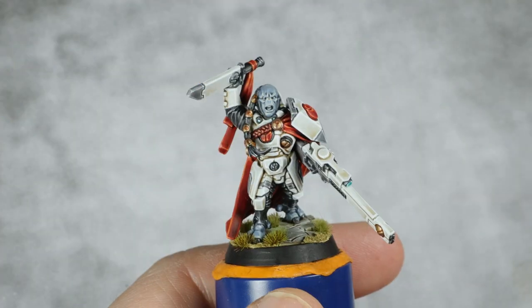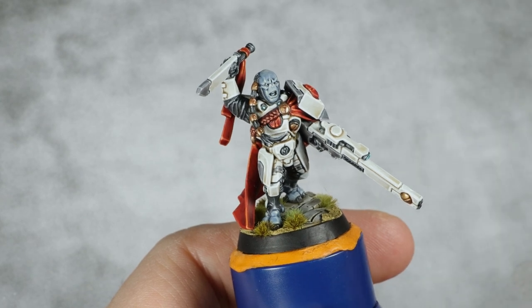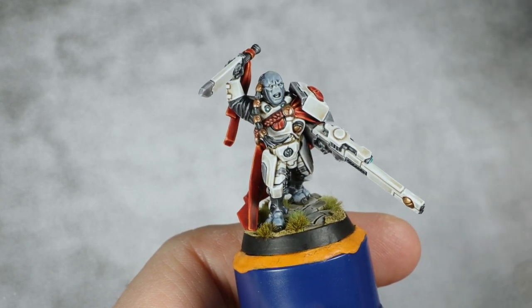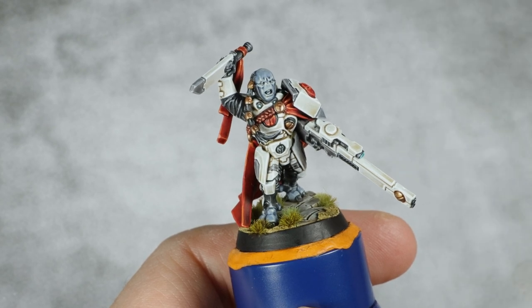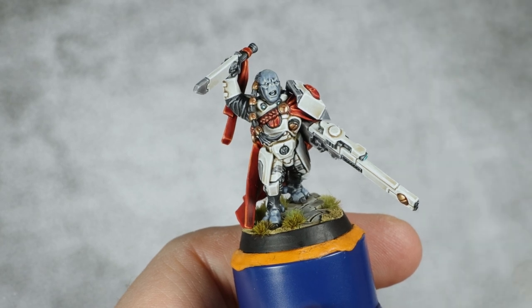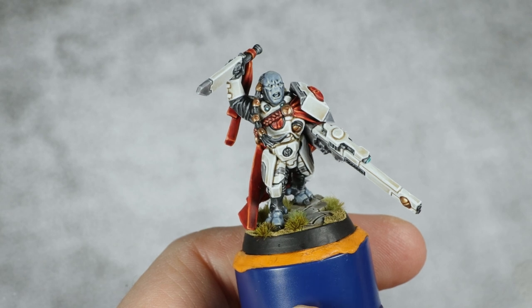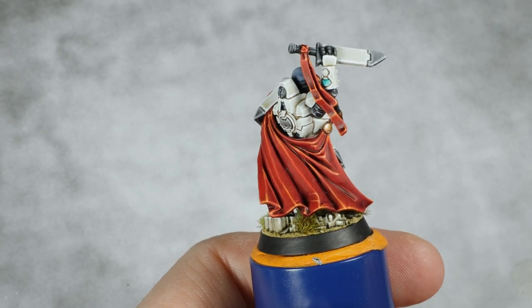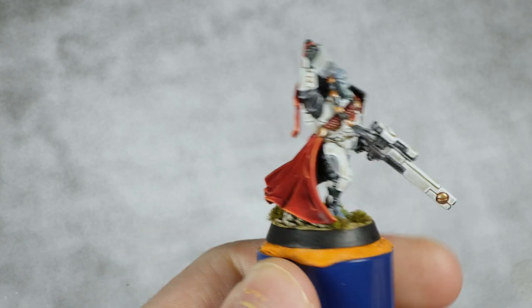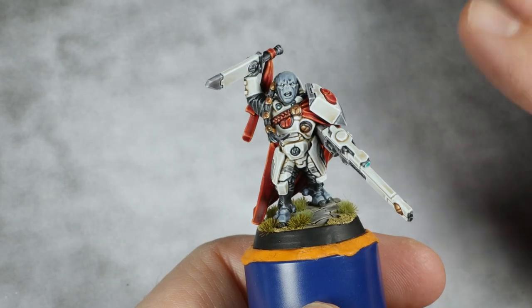With that last step done, our Tau is now finished and he is looking quite awesome. I'm really happy with this one. I will admit that painting Tau is not probably my favorite thing in the world, but this was good fun and it's always good to paint something different to change a bit from your usual stuff. I really enjoyed painting his cape - that was extremely good fun. I really hope you enjoyed this one and I'll catch you in the next one. Bye!